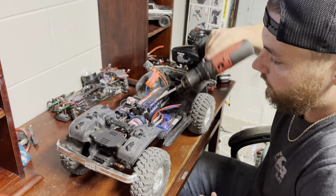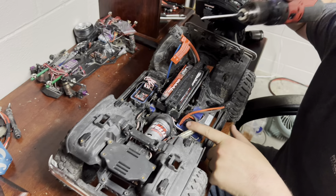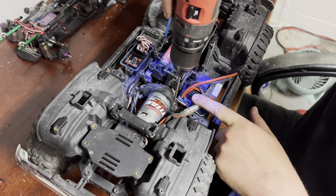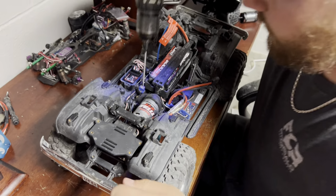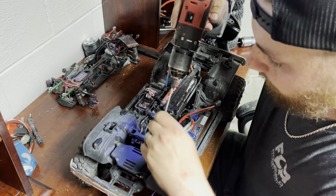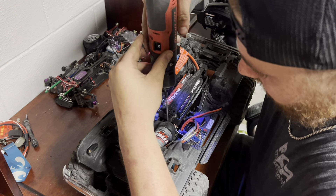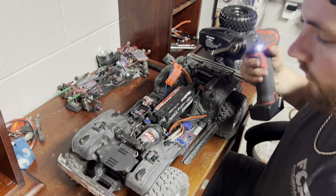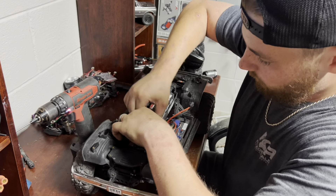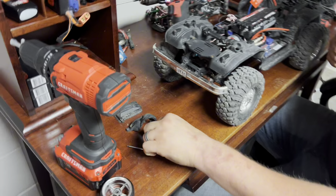First, we're going to take the motor cover and spur-and-pinion gear cover off. You're going to need a two-millimeter hex drive to pop these screws out. There should only be three of them. That motor's a little toasty. There we go — just like that. This piece will come right out. Keep your parts and screws together so you know what went where.